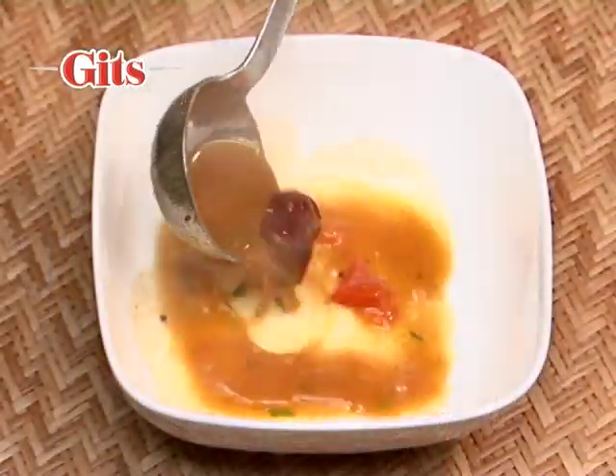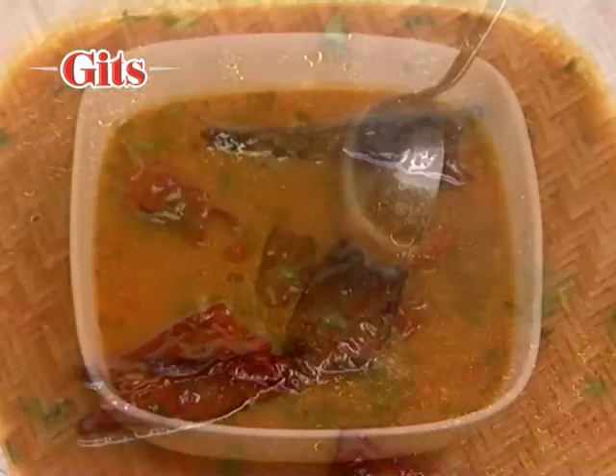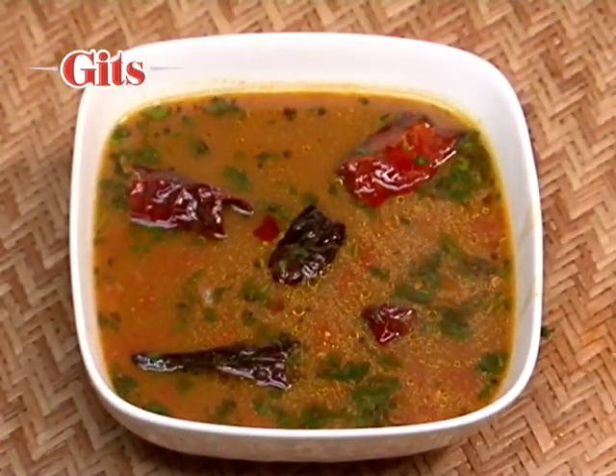Serve as an appetizer or as an accompaniment to Gits instant idlis, dosas, and vadas.